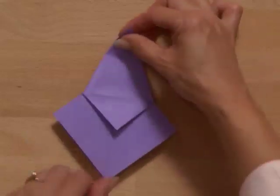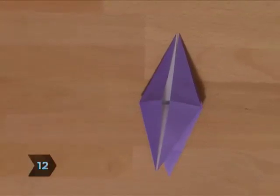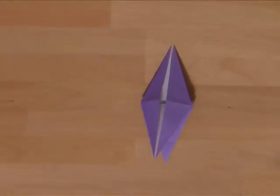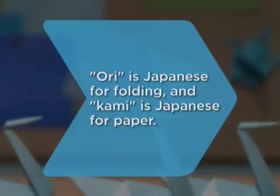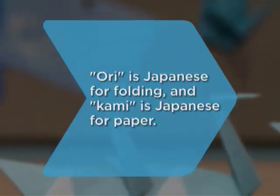Step 12. Turn over and repeat steps 8 through 11. You've made a bird base. Now you can really start to spread your wings. Did you know? Ori is the Japanese word for folding and kami is the Japanese word for paper.